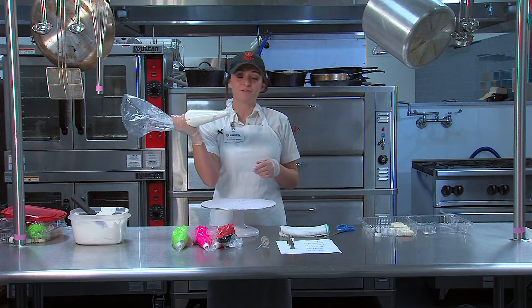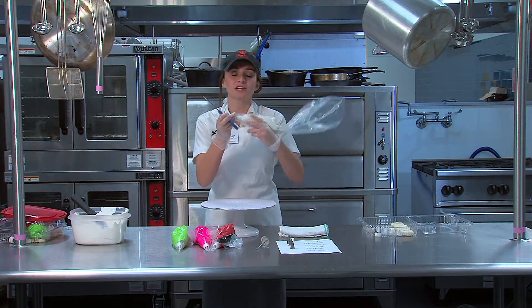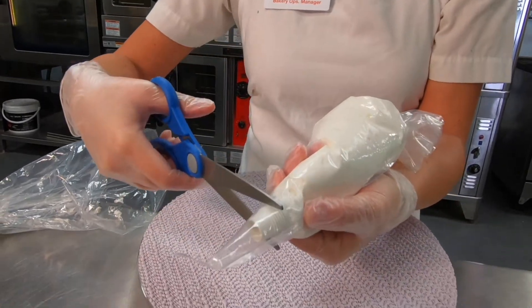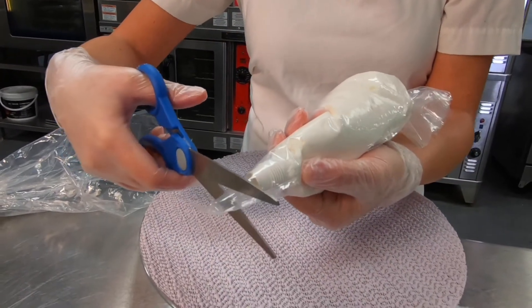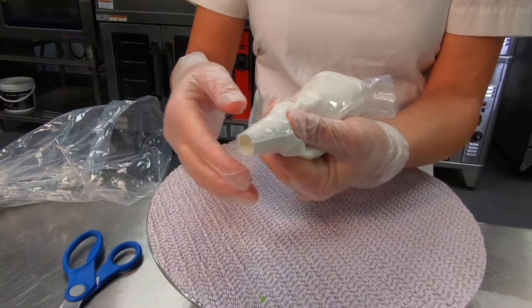Now that we've got our icing bag full, we're going to trim it. You don't want to cut it too big because you don't want your coupler to fall out — you just want it about the size of the tip of the coupler. That right there should work, so that your coupler comes out a little bit but not the entire thing.